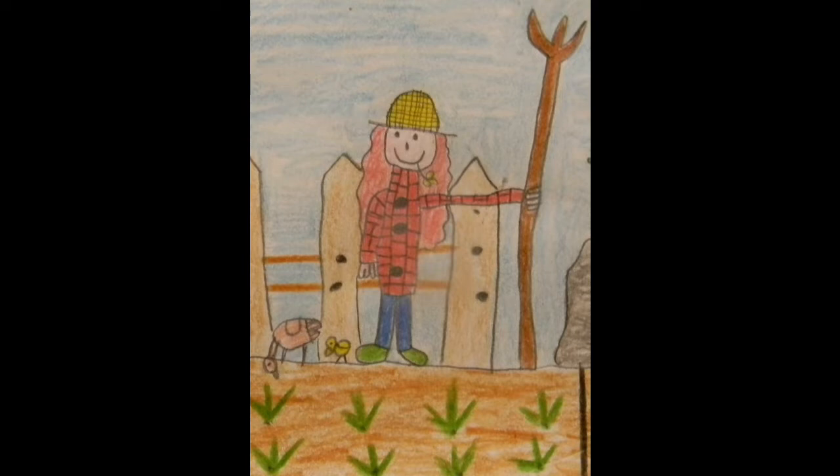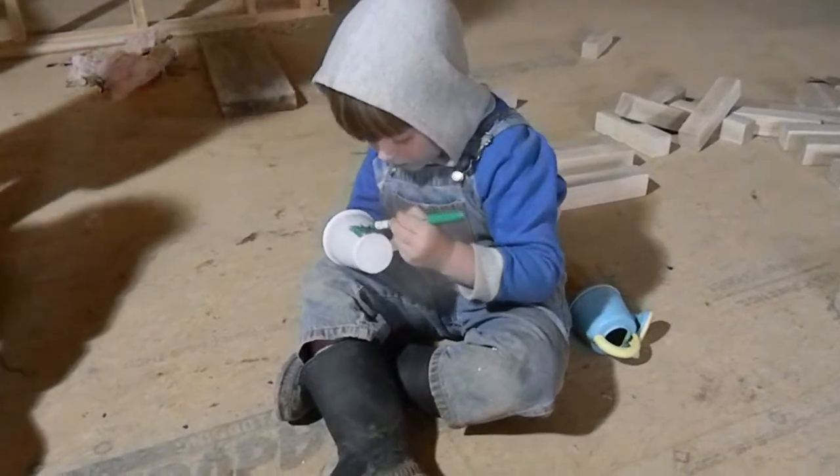The kids decided that they wanted the scarecrow to look like our drawing — the drawing that Caitlyn did for our channel. Here is a sneak peek at the new picture that Caitlyn has made; you'll be seeing that in a later video. But we had a look around and they collected up the stuff that we had that would look like our little character.